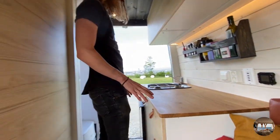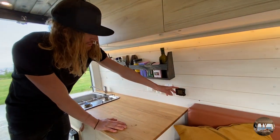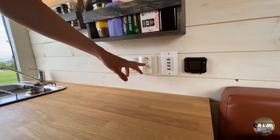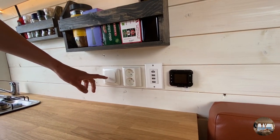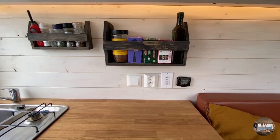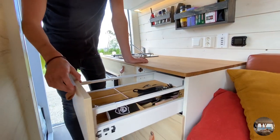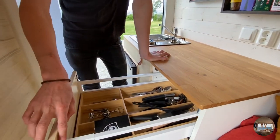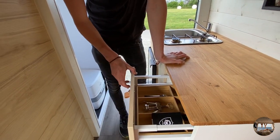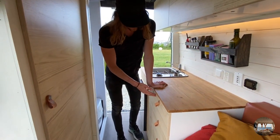Over here we have the kitchen area where we have a diesel heater, USB, and 230 volts for cooking applications. This switch is for the water pump so we can turn that off so it doesn't make noise when we're sleeping. We also have IKEA cabinets here and we used magnets on one side and roller catches on the other side so the doors don't come flying open when you're driving.